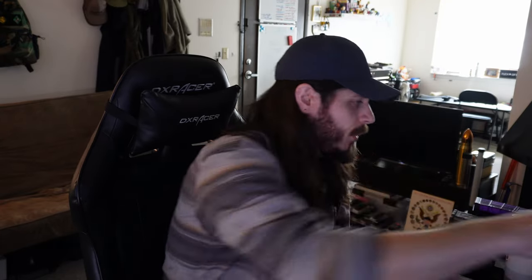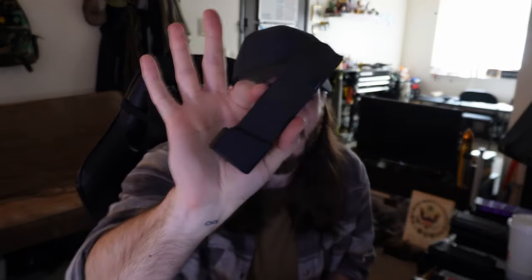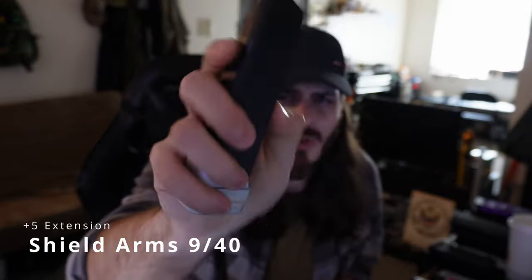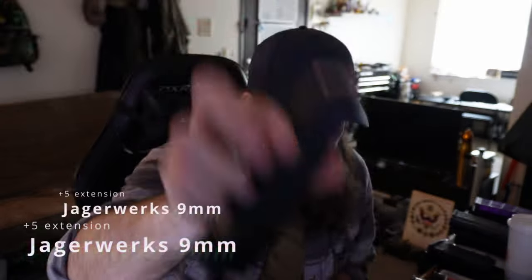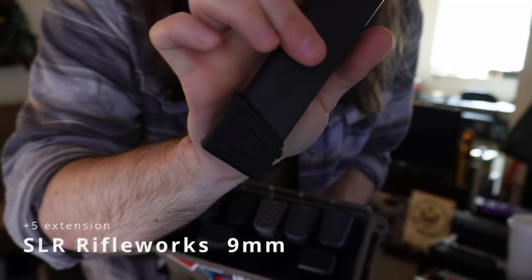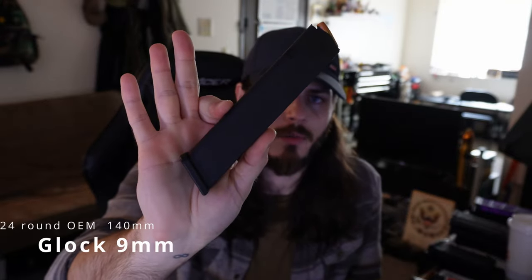Save by buying in bulk, look for discounts, look for trusted websites that have sales — there are ways to save money. If you can't afford 33-round stick mags and want to add a base extension, I've tried a ridiculous amount of manufacturers: there's a Taran Tactical base pad on a Glock 19 magazine, a Shield Arms on a Glock 17, the Jaeger Works plus-five, Zev plastic extensions, SLR Rifle Works magazine extensions, and Glock also makes a 24-round 140mm compatible stock magazine.